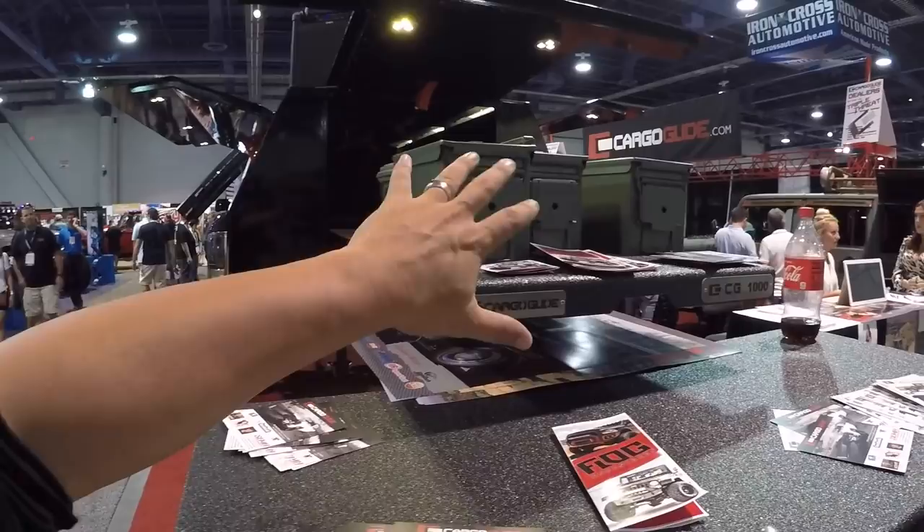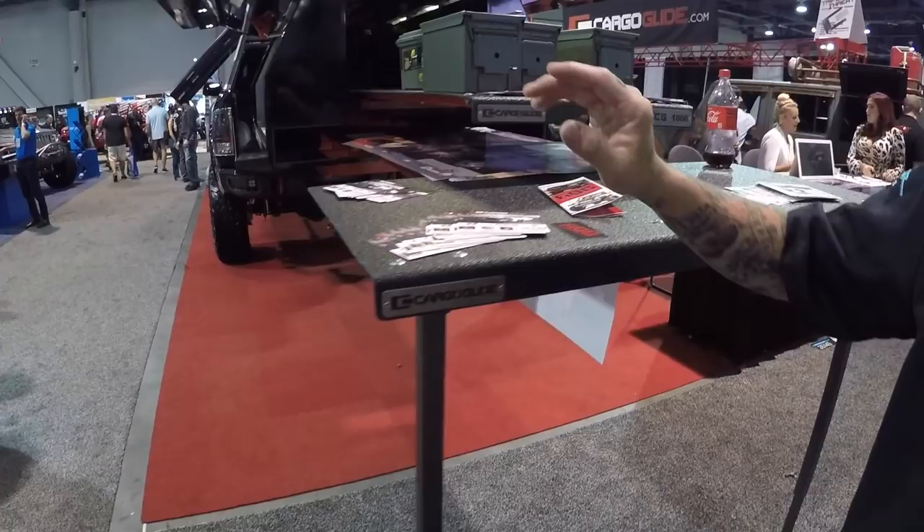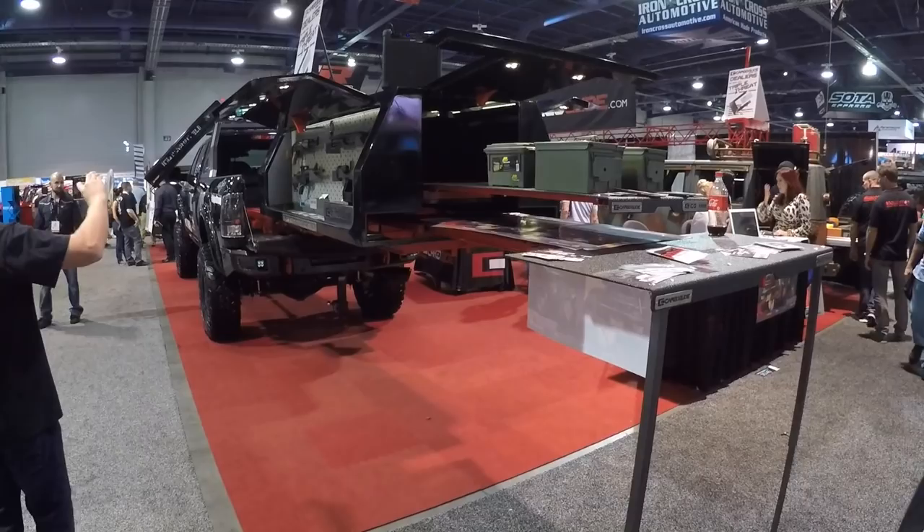How much can these things hold? This will hold a thousand pounds. And the command center itself will hold over 2,200 pounds. Nice.